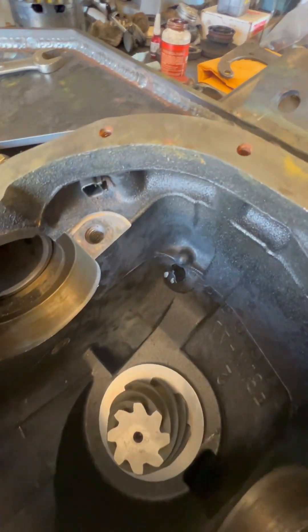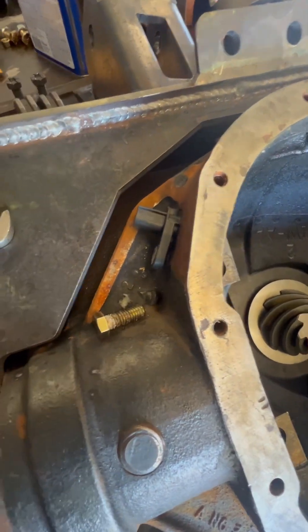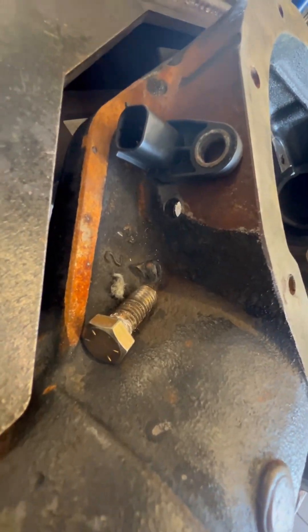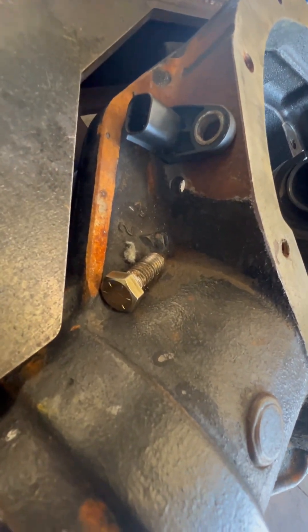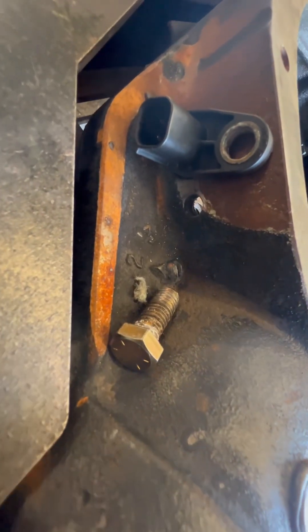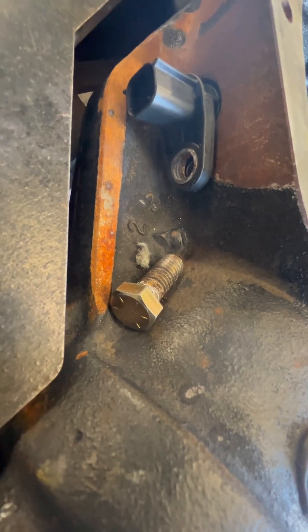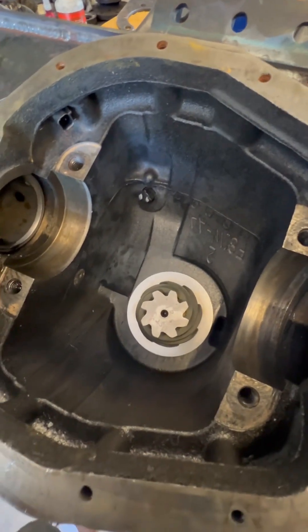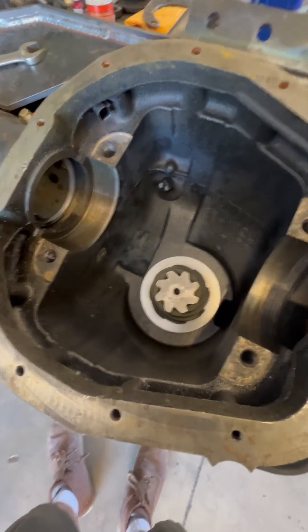That's a great location — it clears the caps, and the pigtail that comes on the e-locker will plug right in no problem. We sell a pigtail that goes on the outside that you just wire 12 volts to and you're good to go. After you get the hole drilled, you'll have to drill and tap a 3/8-16 coarse thread — or fine thread, whatever your preference — into the casting, and that is what retains the bulkhead into the housing.